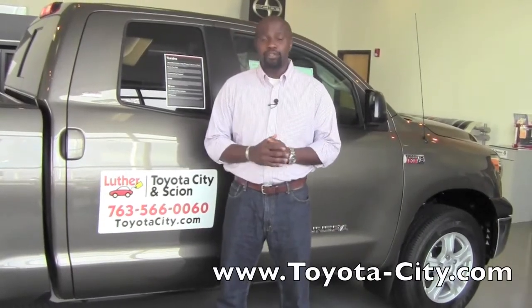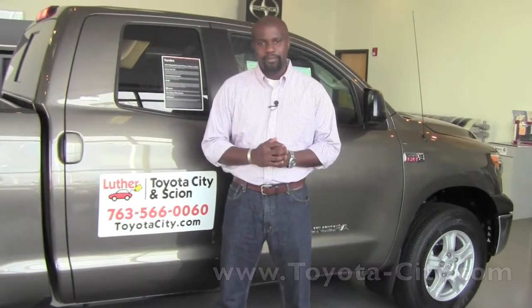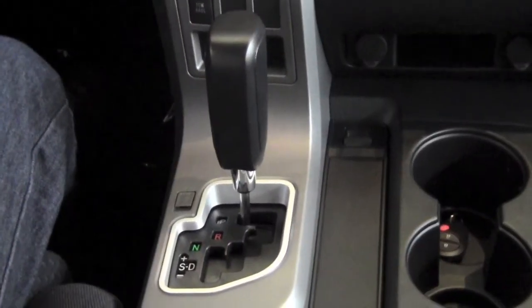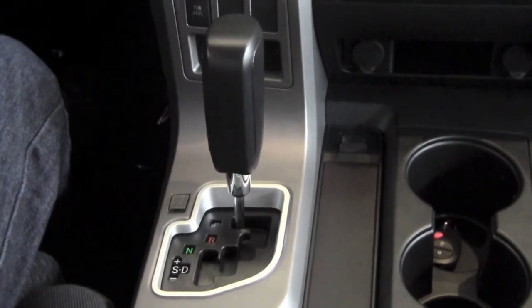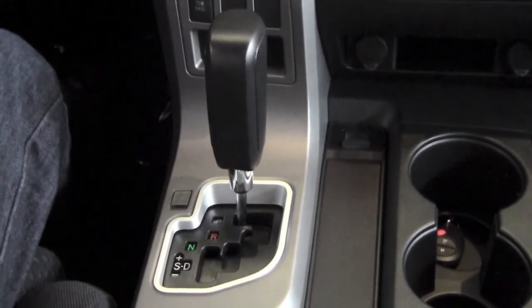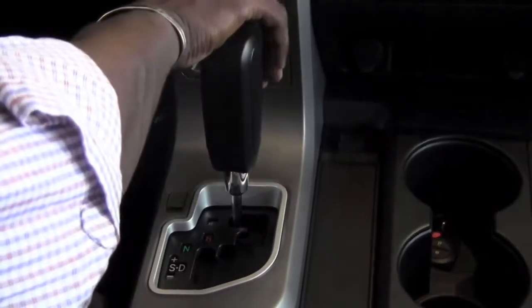Hey, this is Badu from Toyota City, and today I'm going to show you how to operate the rear backup camera on a 2012 Toyota Tundra. The rear backup camera is located on the tailgate, right next to the handle itself. To turn it on, all you need to do is put the vehicle in reverse.